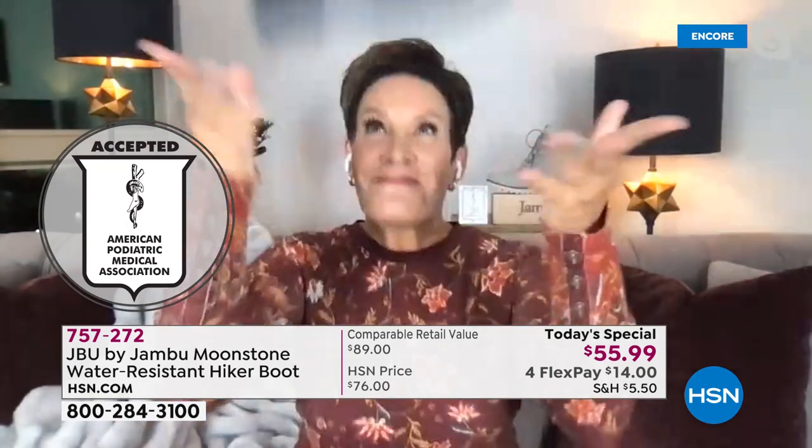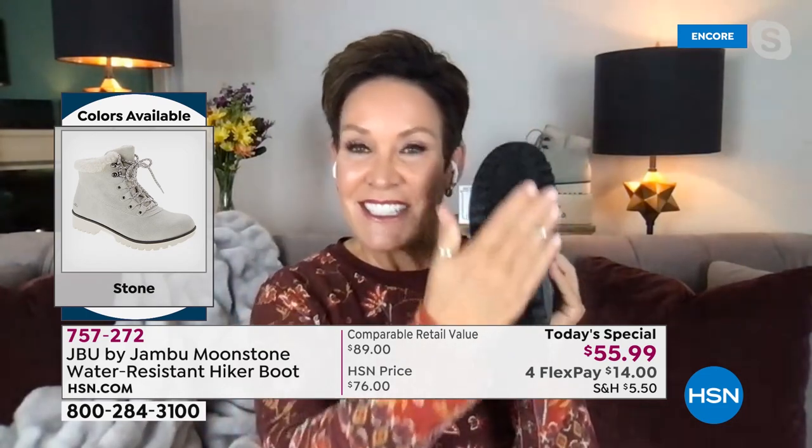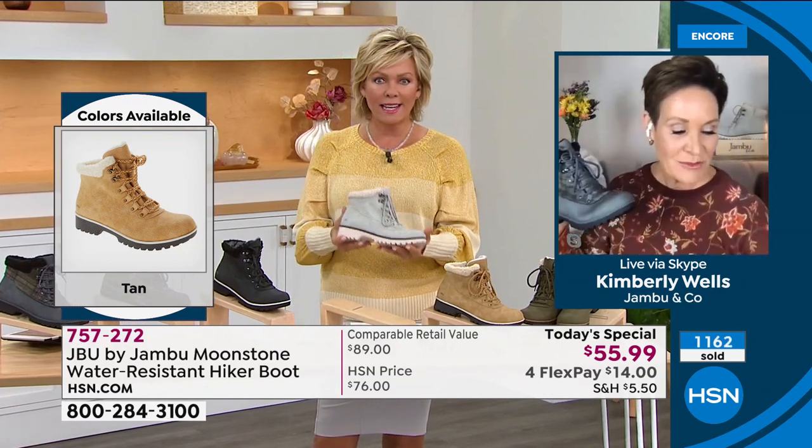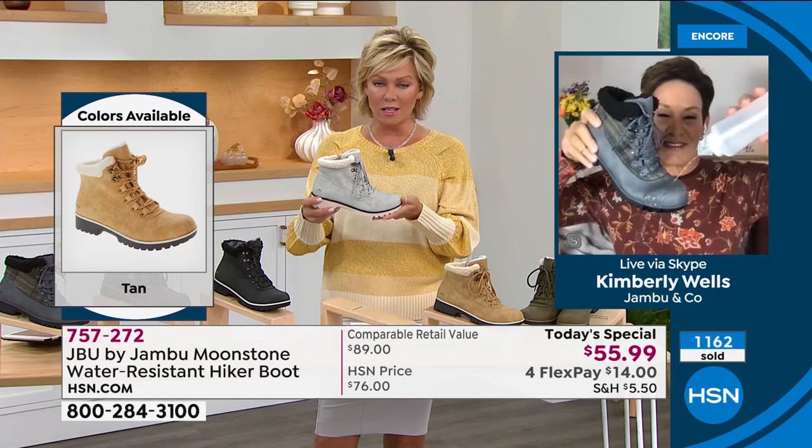Girlfriend, how light are these as far as packing them in a suitcase? It's crazy — when you think hiker boot, you don't think light and comfortable. I don't even have a weight on my card because it's like ounces. For a boot, it's awesome.